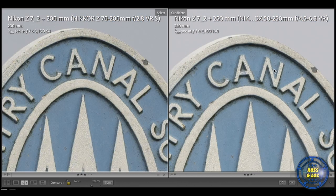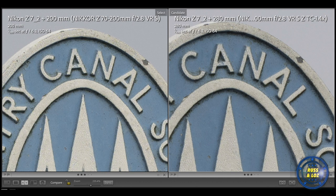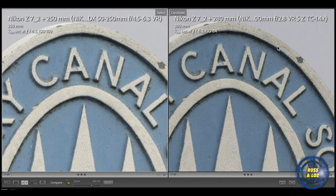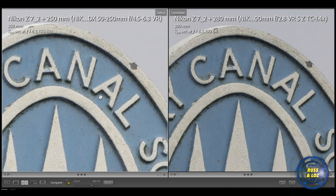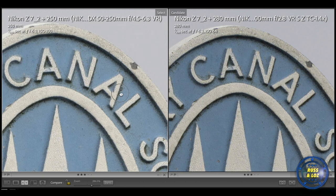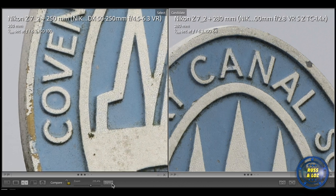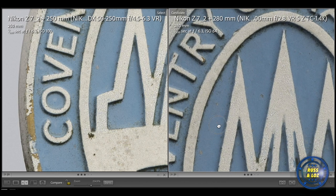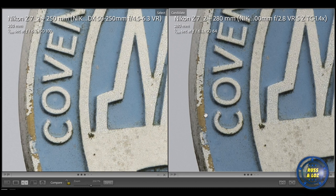There isn't much difference, but I'd say the 50-250mm, being a lot cheaper and a DX lens, holds up well. Now comparing the 50-250mm versus the teleconverter with the 70-200mm: I would say the 1.4x teleconverter has the better quality here. There's not much in it again, and we are cropped in nearly 300% on both of them. I would say the teleconverter just edges it with the 70-200mm, but there's not much in it considering the cost difference. Looking at the lower edge, the 1.4x off-center has a much better quality image on the lower end.